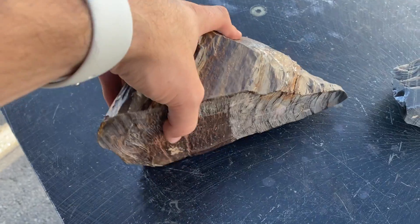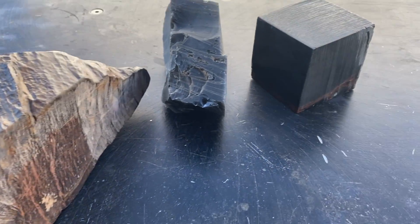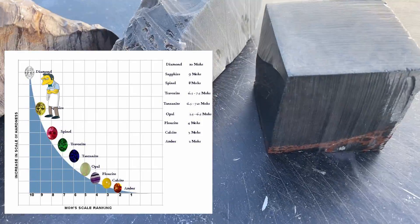We have here a giant chunk of petrified wood. Now contrary to Minecraft belief, obsidian isn't actually that hard. It's only a six on the Mohs scale of hardness, and petrified wood is around a seven to eight, which is almost as hard as sapphire — which is kind of bonkers.